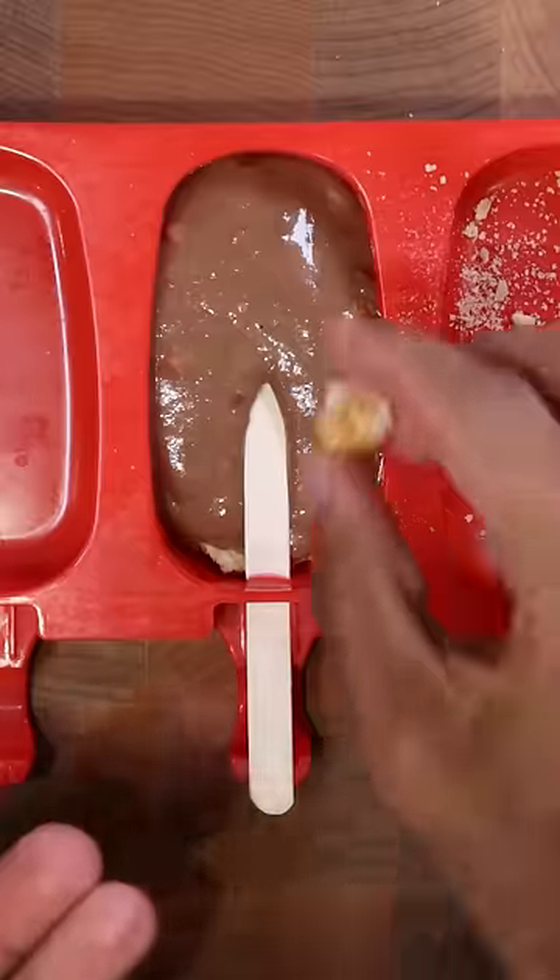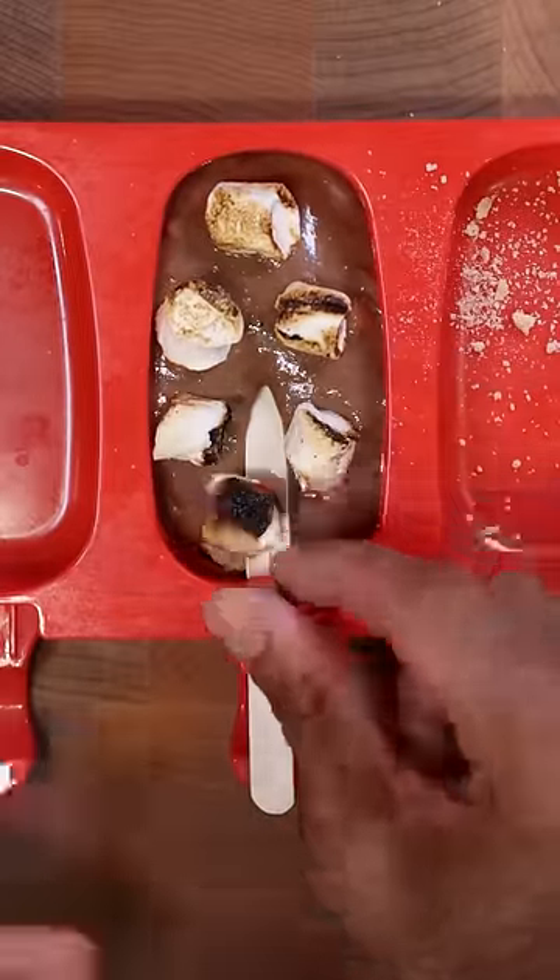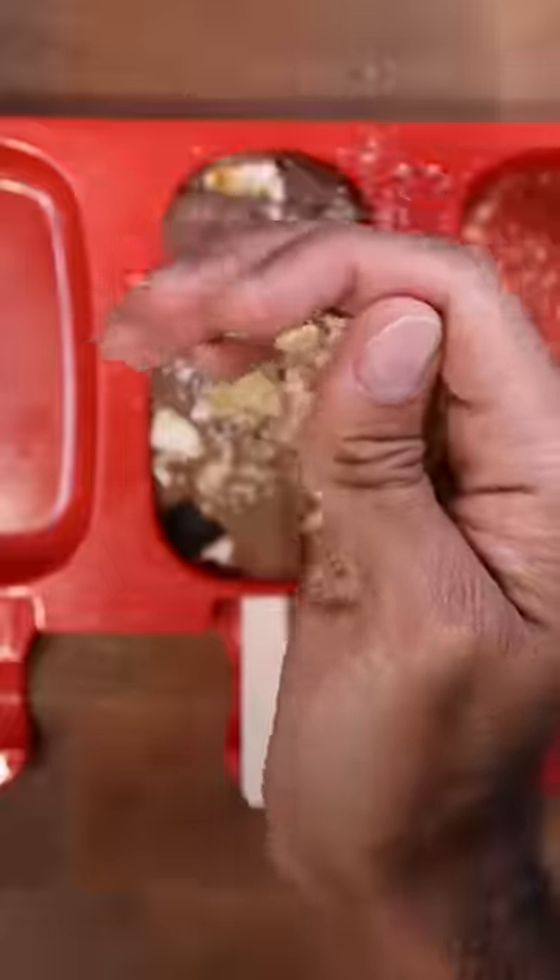Then fill it up with your chocolate gofee mixture followed by your toasted marshmallows, and again fill it up with more gofee mixture and top it off with more crushed graham crackers. Freeze this for at least eight hours. Enjoy.